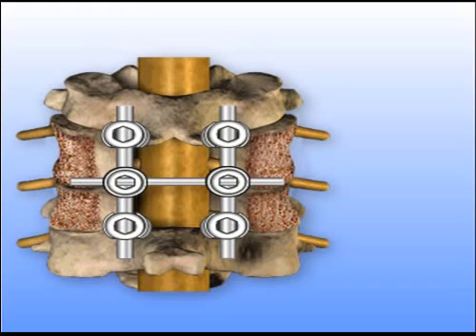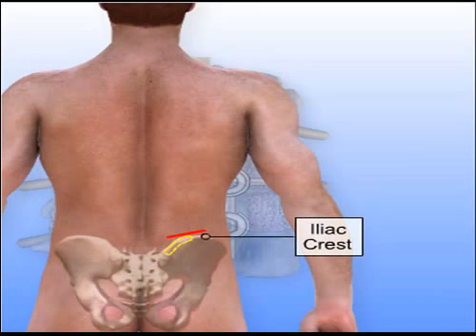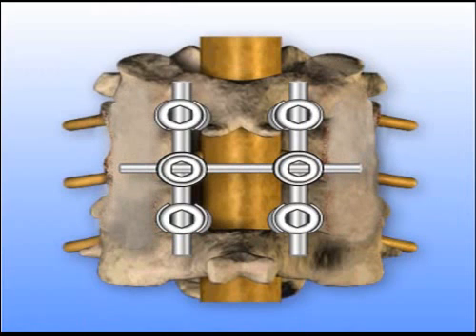Bone grafting can be done with pieces of a patient's own bone, processed bone from a bone bank, or a bone graft substitute. To harvest a patient's own bone for grafting, a second incision is made over the back of the pelvis. Bone is removed from the iliac crest and placed along the prepared site where the top layer of bone was removed. This bone eventually grows in place, fusing the spine and providing additional stability.